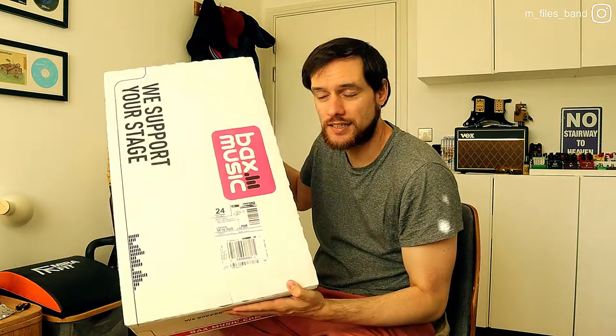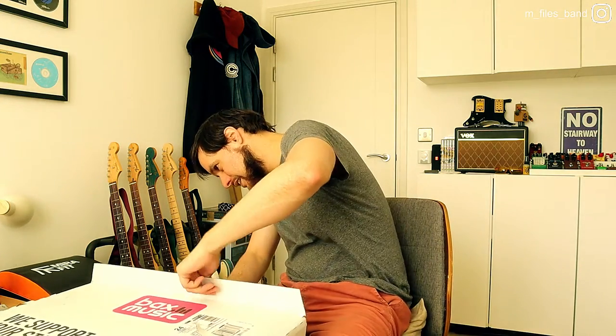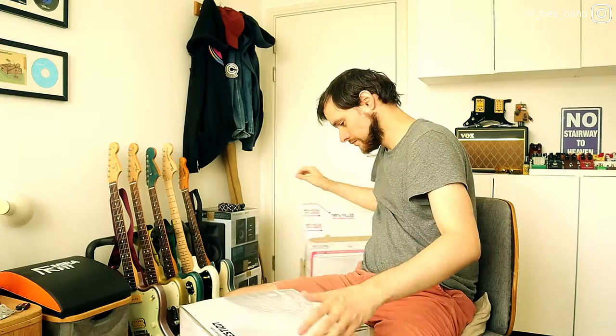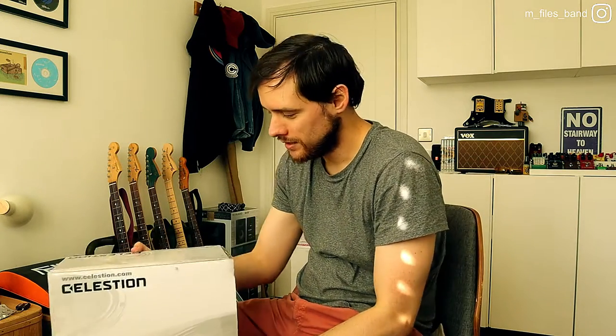The funniest thing is the size of the box, because this box is huge and it's a 12-inch speaker, so I guess it's a box in a box. Let's see how this is packaged. It's gonna be a bit of a challenge to actually do this because it's very, very safe packaging. It took me two weeks to get this thing and it seems like it's gonna take me two weeks to remove all the packaging.